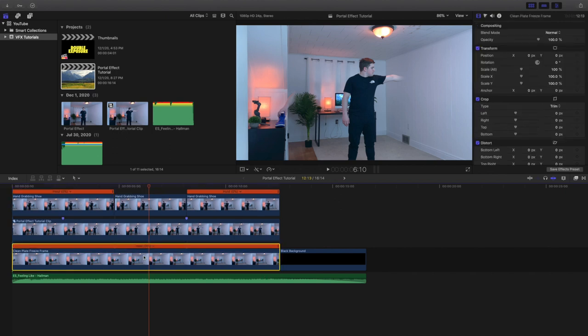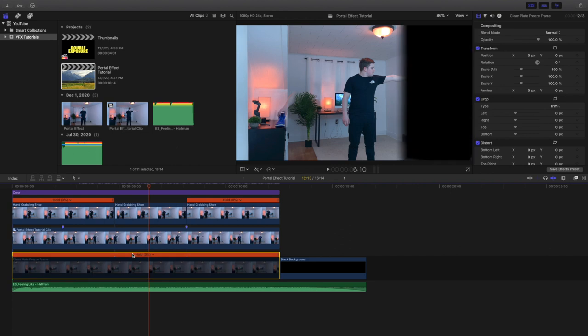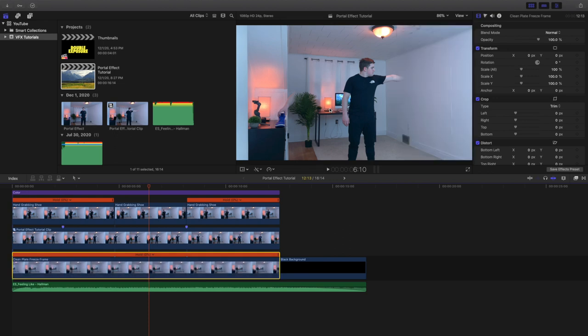The bottom layer right here is just a clean plate — it's literally just a shot of the background without me in it. You may be asking yourself why you need a clean plate. Let me disable the clean plate and that's why: you need to have a background because if you don't, it'll just turn black. So you need a clean plate to keep the background consistent. I also found a music track from Epidemic Sound.